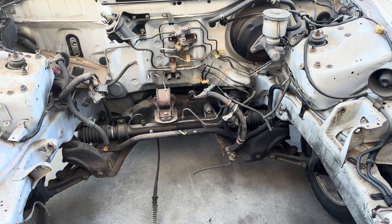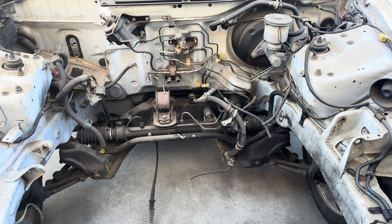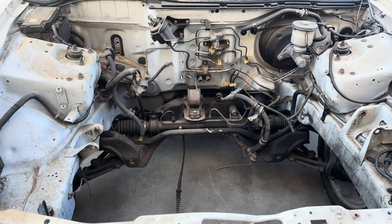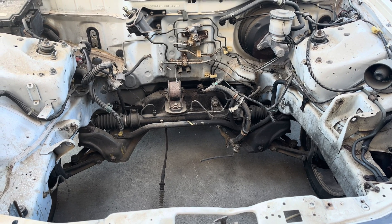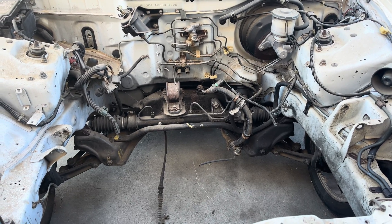We've got a brake kit delete on here as well, so we're going to be doing a lot of different stuff that I normally do. But this car is pretty much going fully done — maybe a turbo kit later as well. So before we do all that, we're going to start with the basics, knock everything out, and then come back and see what we're going to do after that.